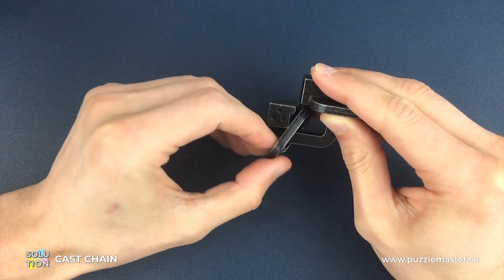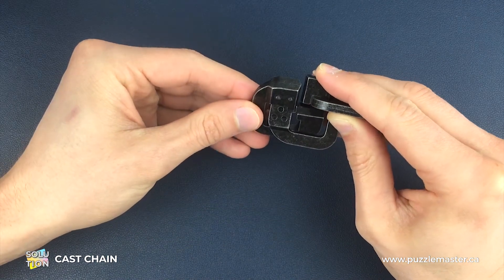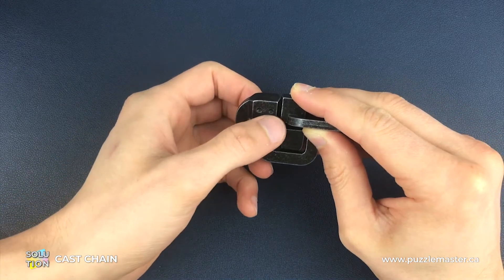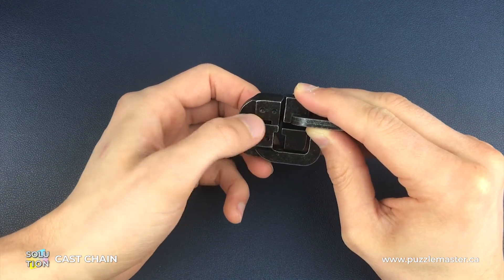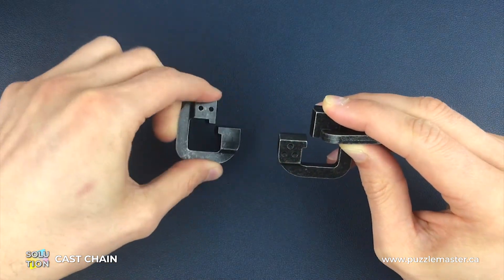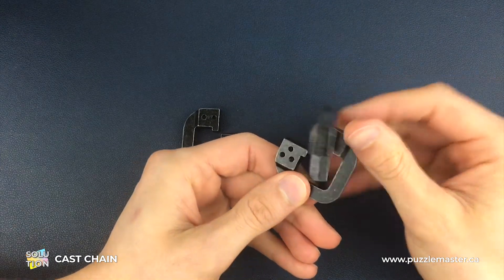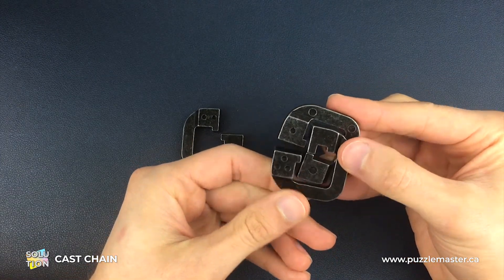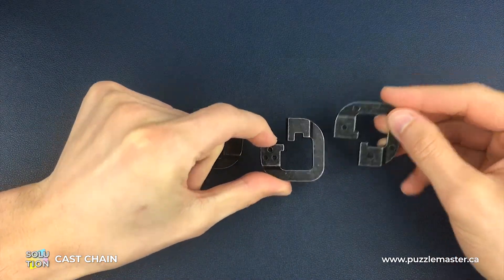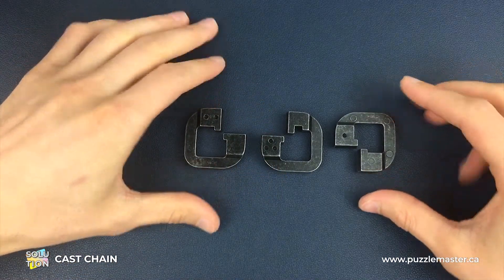Now we can separate the number two piece quite easily. There are a few ways you can separate it, but I like to separate it the way that we're going to put it back together, which is with the two dots in a horizontal manner as we're looking at it from this position. So we pass that through and separate it from there. Then all we have to do is separate the number one piece — again, I like to do it in the way we're going to put it back together. That is how we separate the chain puzzle.